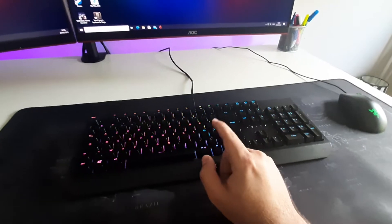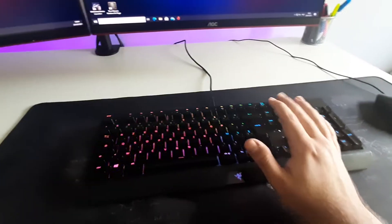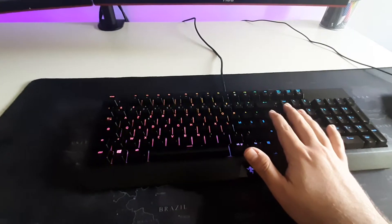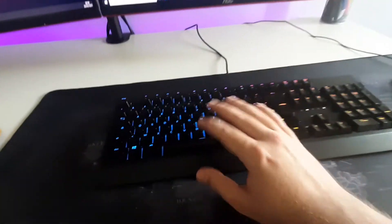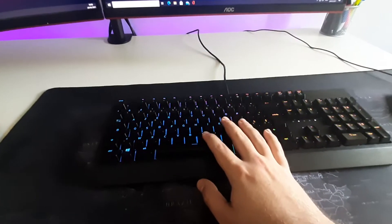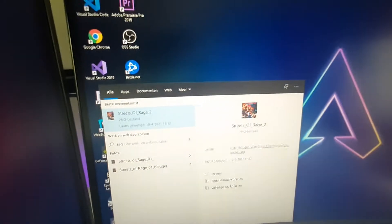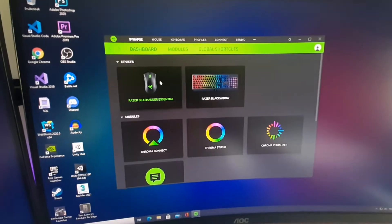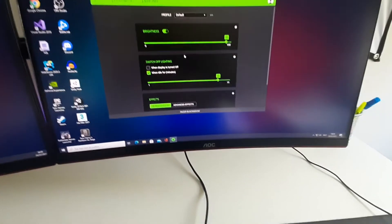I'll probably buy the Red or Yellow switches next — the Yellow ones are a bit quieter than the Green, because the Green ones are very, very loud. This is also a AZERTY layout; I don't even live in Belgium but we use AZERTY here, and I can work with both. It's an amazing upgrade from my old membrane, which was a Corsair K55 or something like that. The cool thing is you can download the Razer Synapse software and choose whatever lighting effect you want.